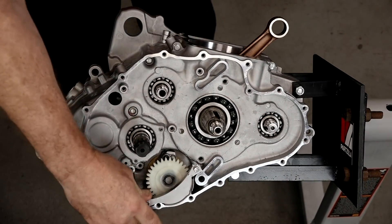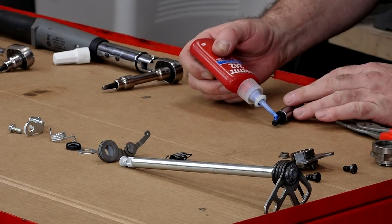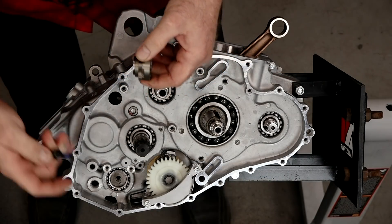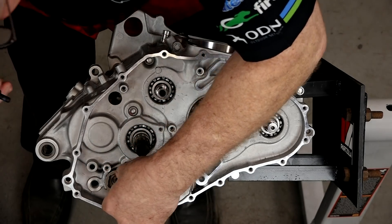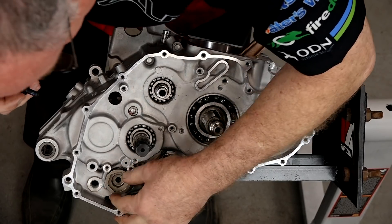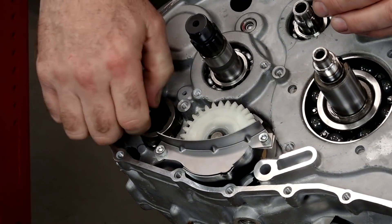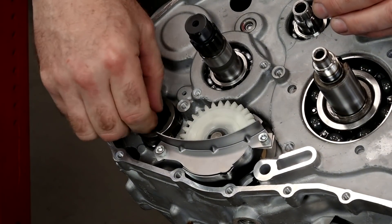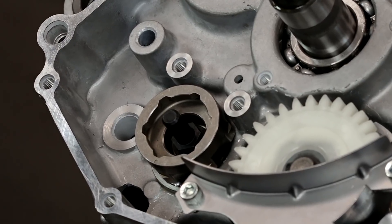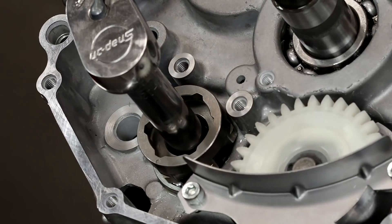With that in place, let's start working on the shift mechanism. Let's start by getting the shift drum segment in there — a little bit of Loctite. Just want to make sure that this detent lines up with that pin. The lever is in the up position and it's actually holding my shift drum, because we have to get 22 foot-pounds on this bolt/pin and I didn't want to stress the transmission with the torque wrench. That arm is reached in and holding the drum, so it pulls against the arm versus stressing the transmission.